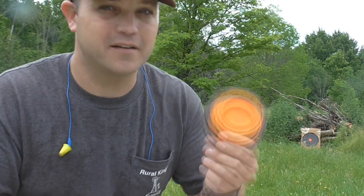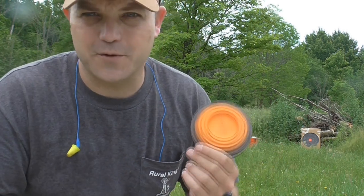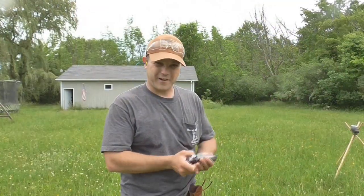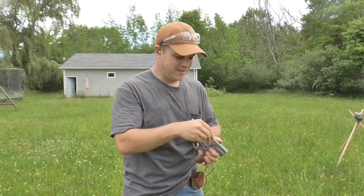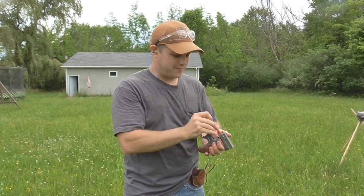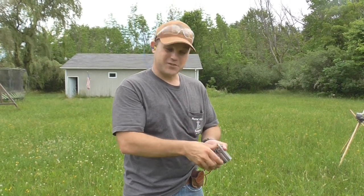As we all know these days, thanks to President Houseplant, ammo's not really a commodity that we can afford to waste. But anyway, let's throw some clays — let's have some fun with this. We did all the science we could on this, so let's take the Bond Arms out for what it can do and shoot some clays.